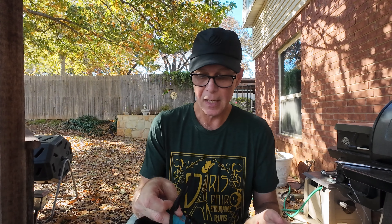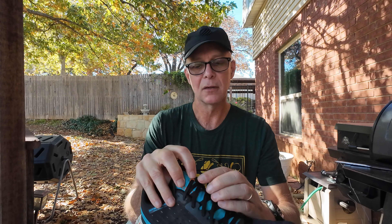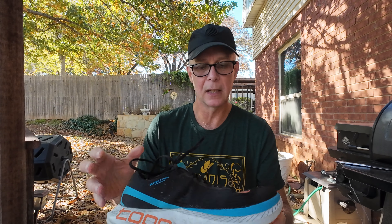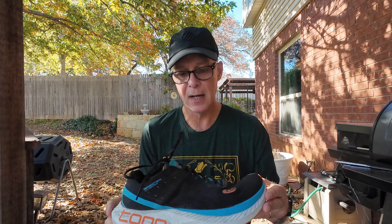I'm very happy with them. The little stays on the tongue to keep it in place — they use these little loops — have worked perfectly, no issue at all. I don't think you really need a gusseted tongue when the little stays work as well as they do. Anyway, that's my thoughts on the Topo Spectre at 275 miles.